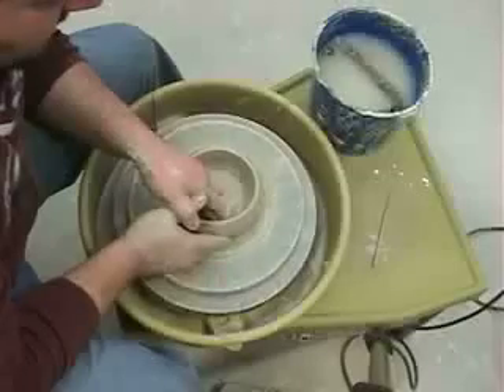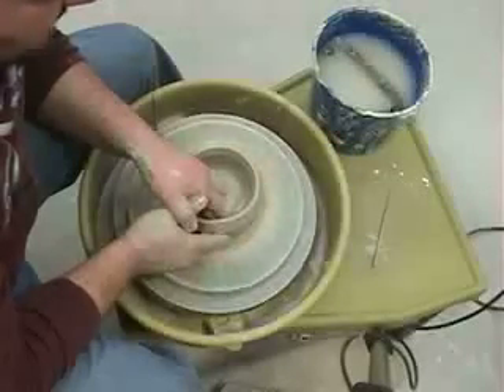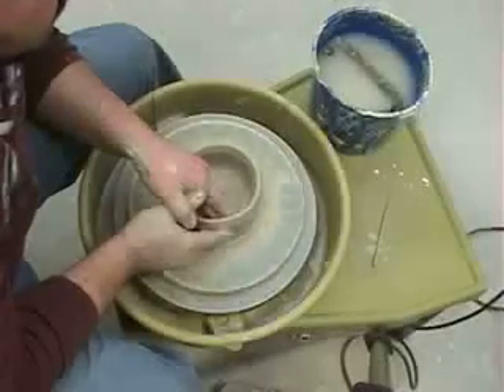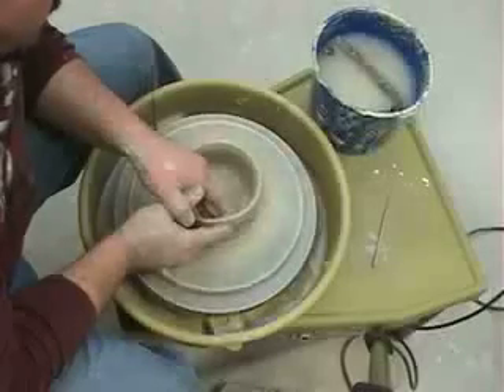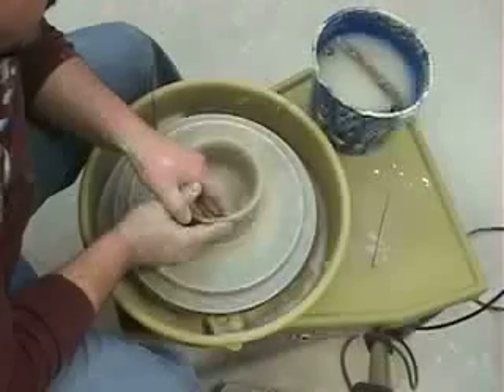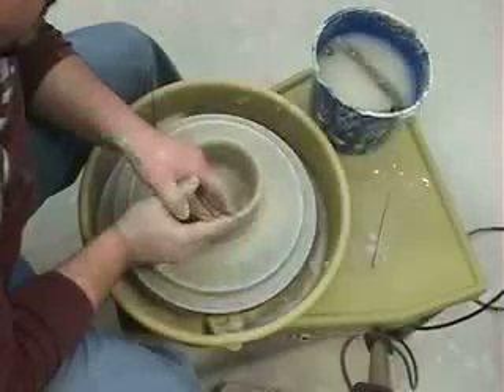As I pinch the clay, the clay moves upwards. When it starts to move upwards, I continue pinching the clay with just enough force to keep that movement going. And I gently slide my hands up the clay, in control, and right up and off the top.